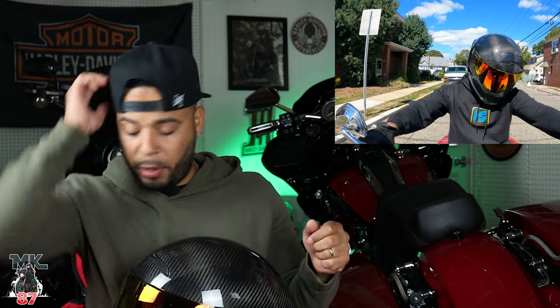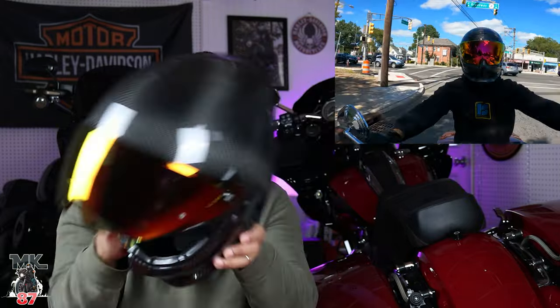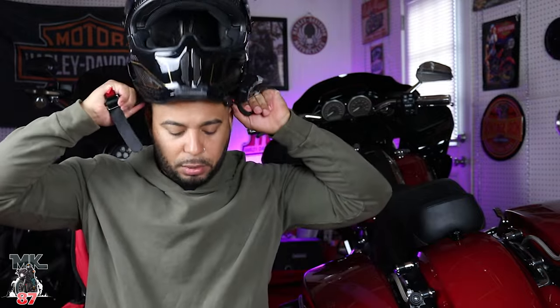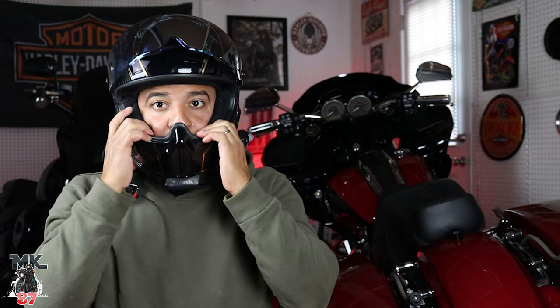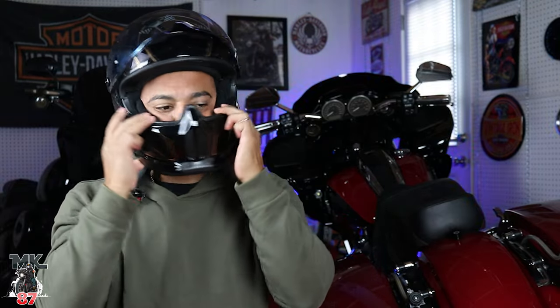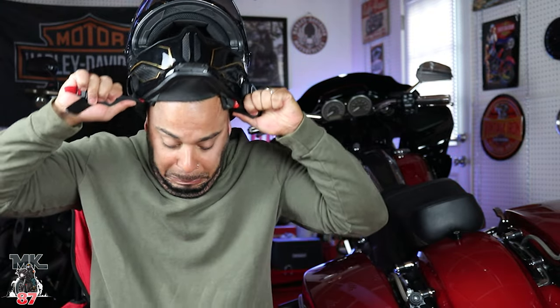As far as fitment, they fixed the main issue I had with the 3.0. Let me put the 3.0 on so you guys can see what I'm talking about. It's just really loose — it's dancing around my face. The cheek pads felt like nothing, and taking it off was a mess.